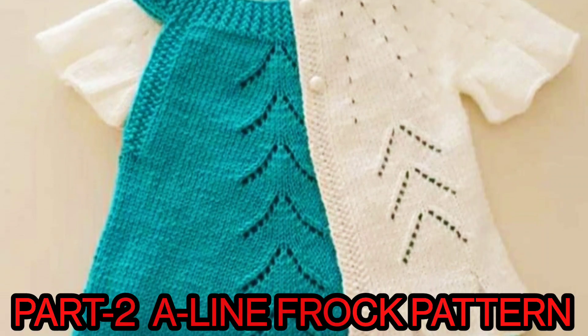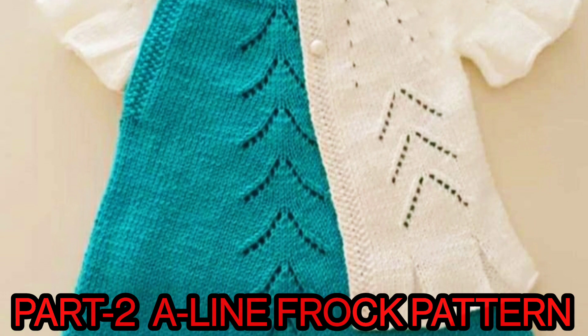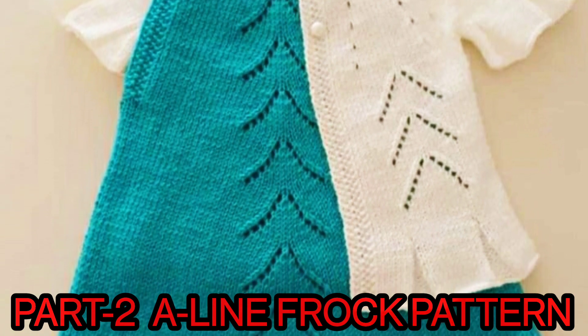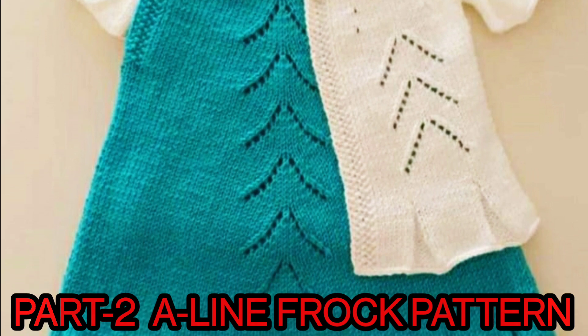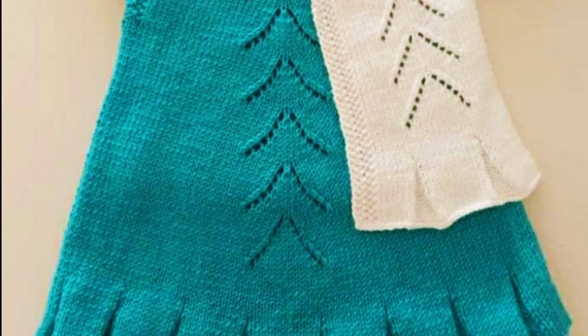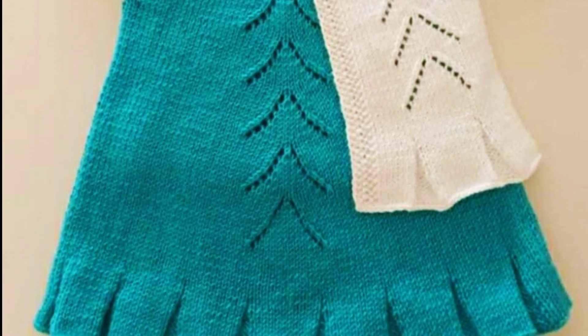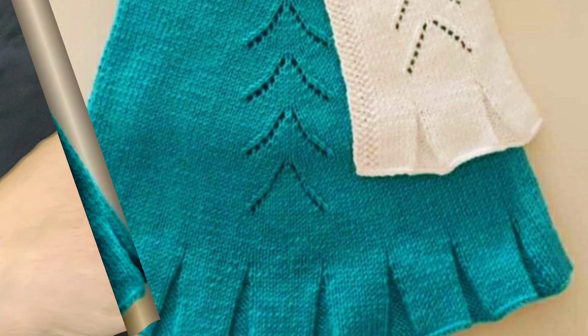Hi, welcome to Ayana Lifestyle. Today we have come to the A-line frog pattern. In part 1, we made the border. In part 2, we will learn to make the under-frog. This is an A-line frog which has been put in 100 funds. If you are interested to make this design, please watch to the end of this tutorial. Now let's go to the tutorial.